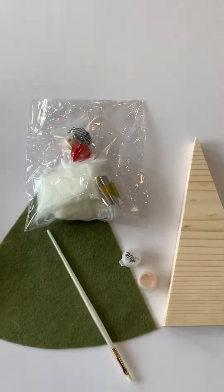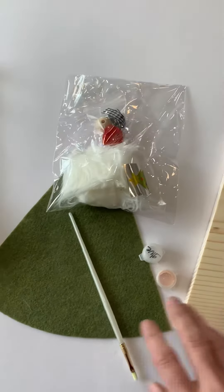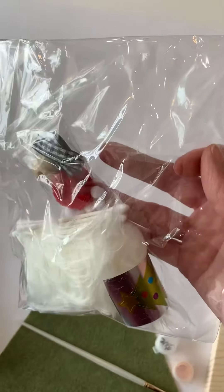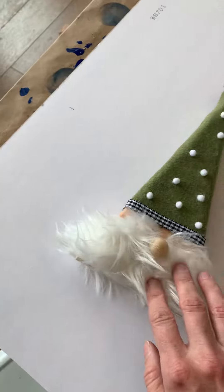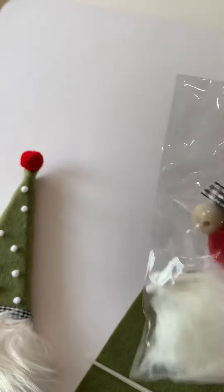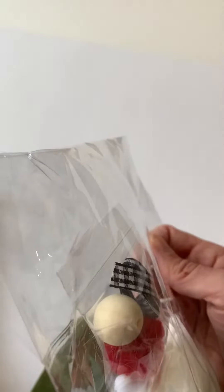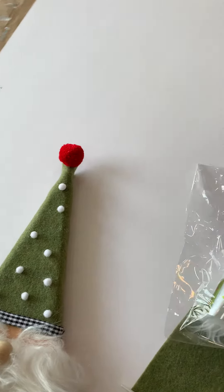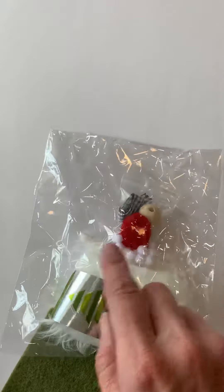Your kit should come with a piece of wood, a piece of felt, a paintbrush, and your little goodie bag. In your goodie bag you've got felt for the special fur for the beard, a wooden bead for the nose, ribbon trim, a red pom-pom for the top, little white pom-poms for decoration, and some q-tips for glue application.